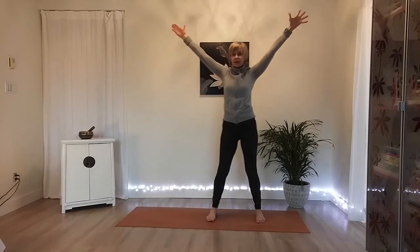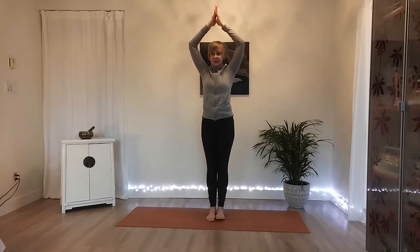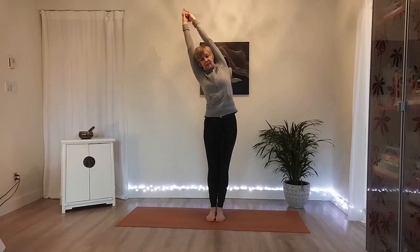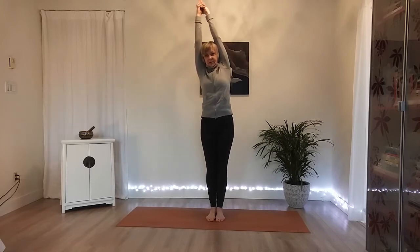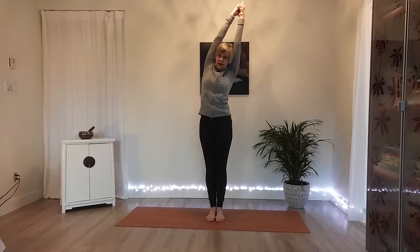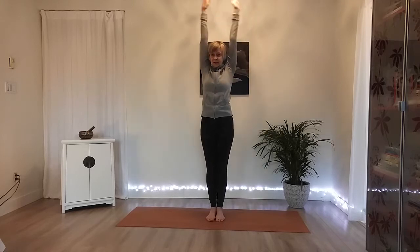Now we're going to come back to that standing mountain position. Step one foot in and then the other. Hands come up together, fingers pointing up — first two fingers, reach up. Inhale, then exhale over to the right. Back into center, and over to the left. And center. Then slowly release your arms all the way down.